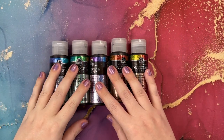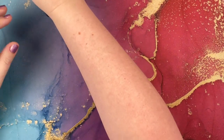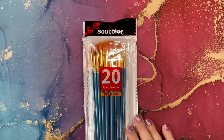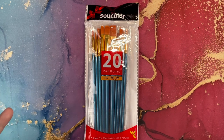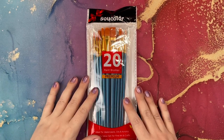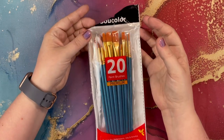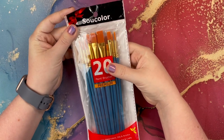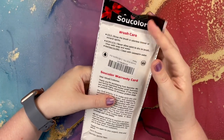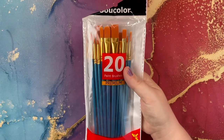The only thing you need to apply the dragonfly glaze are paintbrushes. I'm going to show you the pack I purchased — I'll leave these in the description box below, also available on Amazon. You do want a brush that's not the cheapest of the cheap, but it doesn't have to be very expensive. I purchased these as a two-pack from Amazon for about six or seven dollars — these are the Suit Color 20 Premium Paintbrushes, ideal for watercolors, oils, and acrylics. They work really, really well.